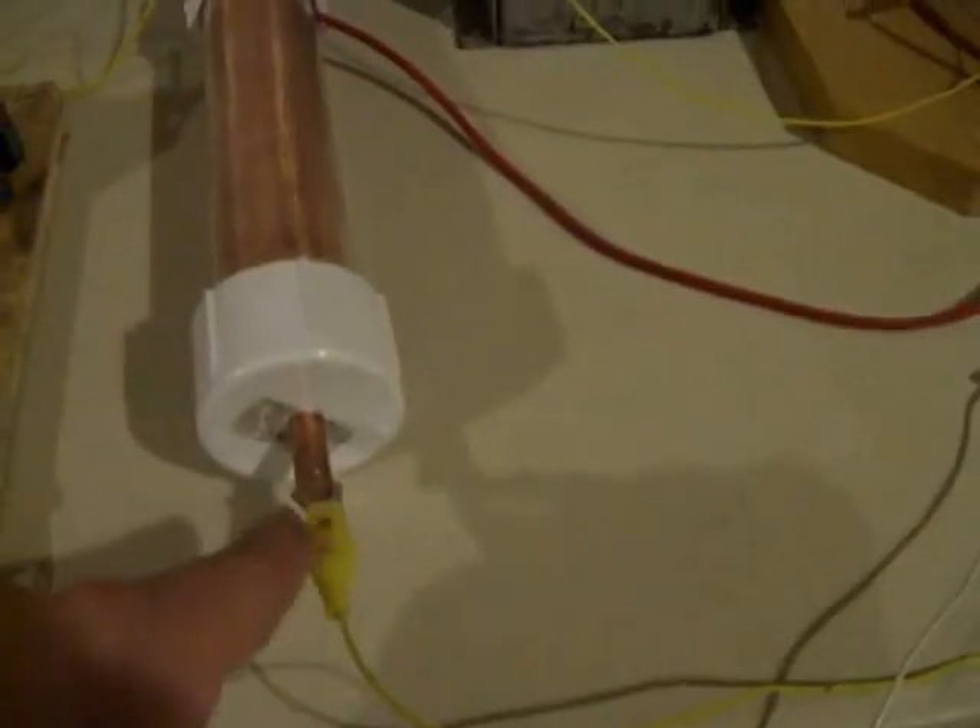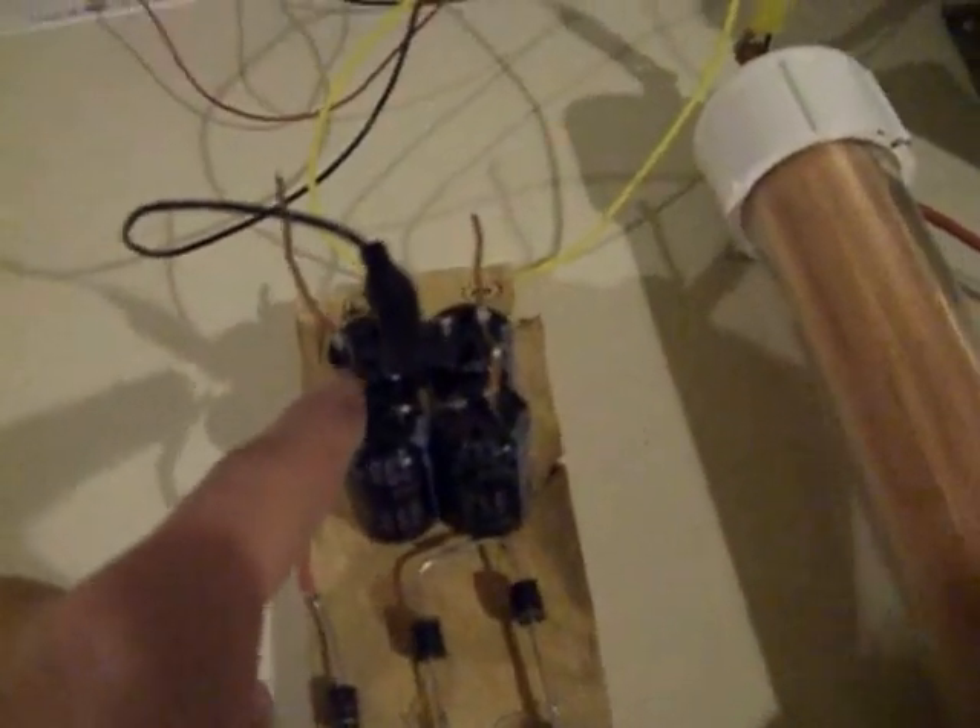So anyway — high voltage rod, high voltage cap charged, high voltage rod, low voltage rod, coming through up to the switch. Then it's connecting to this diode, which will complete the circuit — to positive on this cap bank, to negative, which goes back to negative on there.